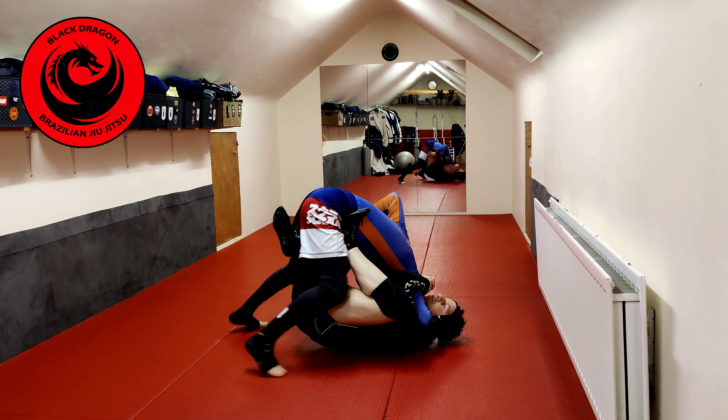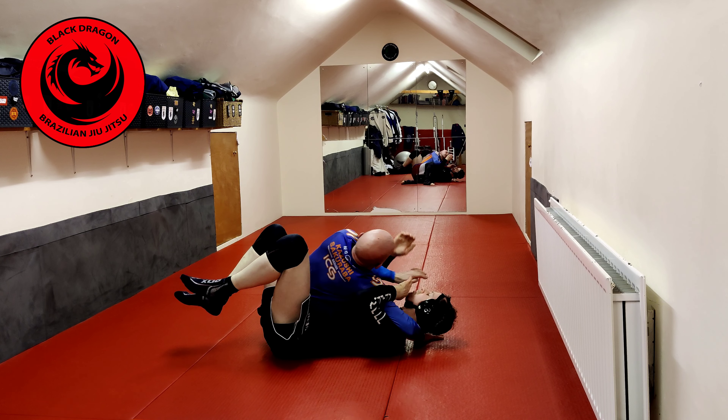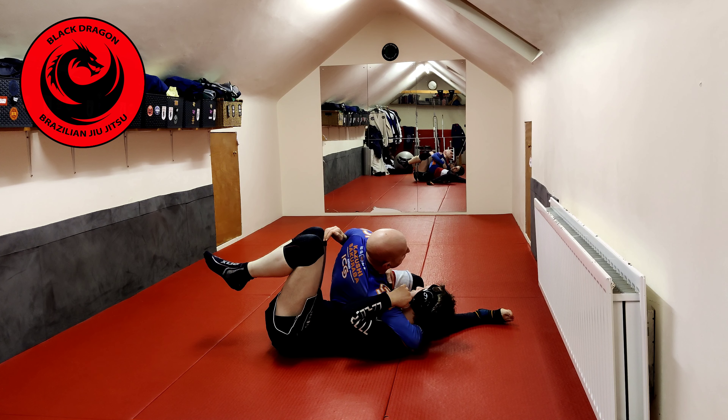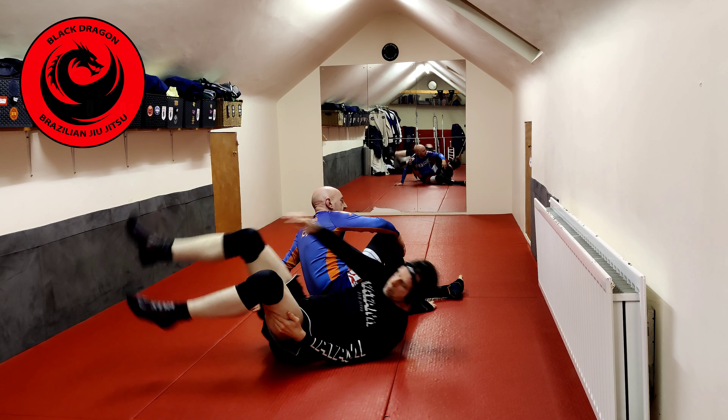From that position, I'll find the knee, back kick, back, shell, and look to get inside — some kind of inside arm control and head control, either into a scarfold or super chill position.